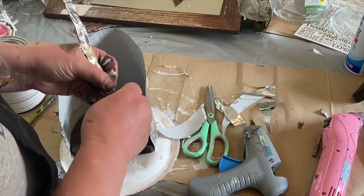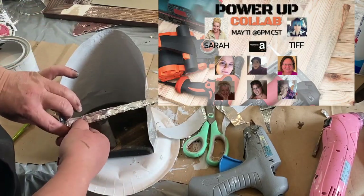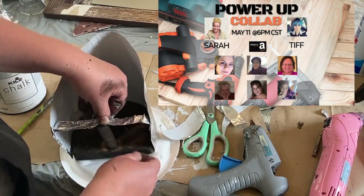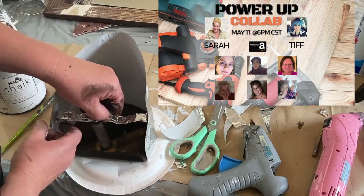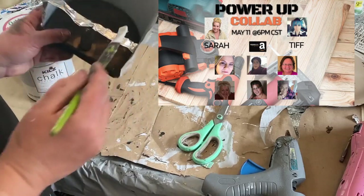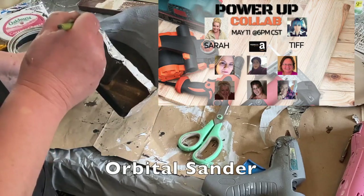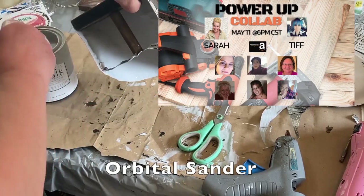This is the Power-Up Collab put on by Sarah at Kinsara DIY and Tiff at Broke Girl Aesthetic — I'll have their links and a link to the playlist below. Watch all the videos on the playlist and listen for the secret word in each video, then comment it down below. Sarah will do a random drawing and you could win a gift card. My word is going to be 'orbital sander,' so make sure you comment that in the comments below.